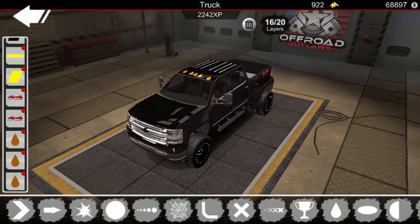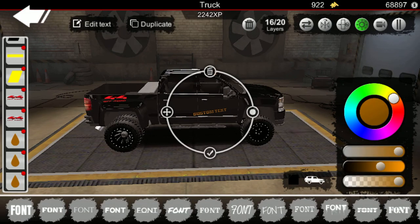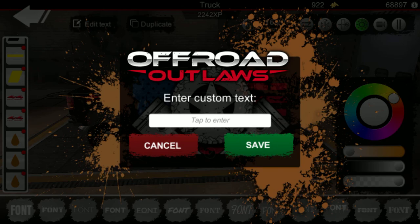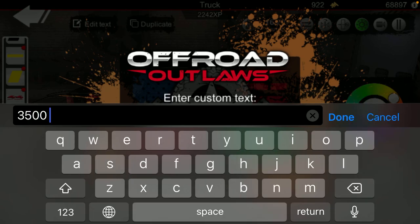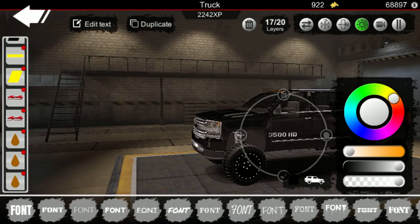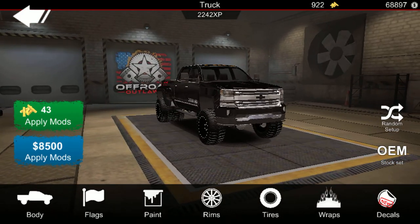Now it's time for name branding with custom text. What's the Chevy font? Maybe this one — and it says 3500. This is a 3500. Duplicate it and put it on the other side. Bam, there you go! That's how you make a Duramax.